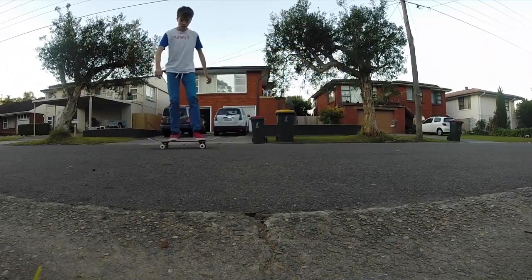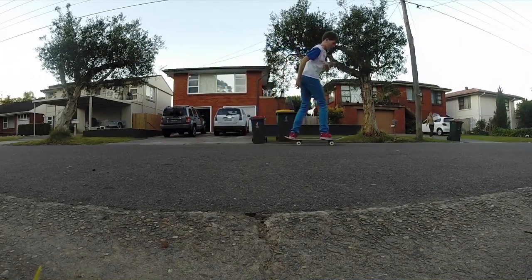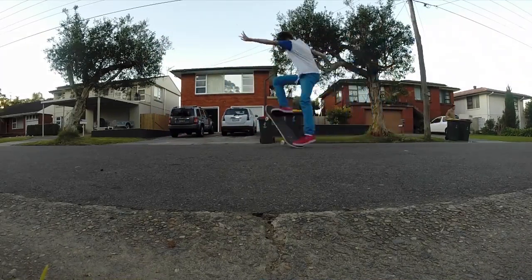And then my pop shove-it — I really like my pop shove-it, I can do it down a two stair. Fakie front shove, I can only do them fakie or stationary.